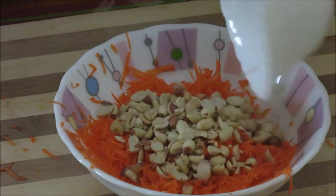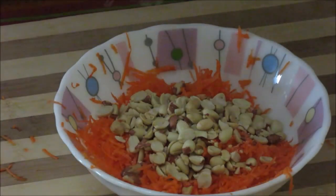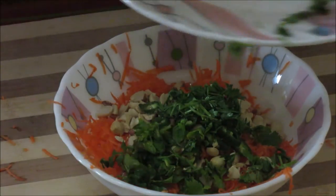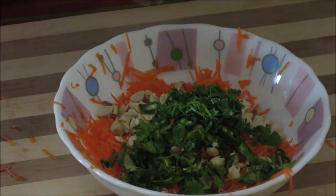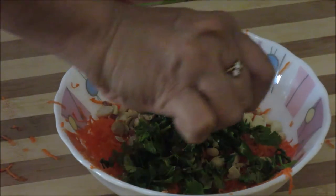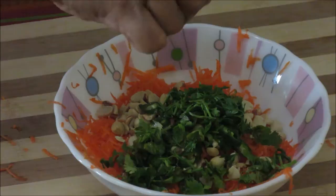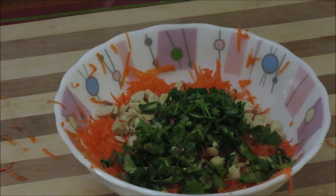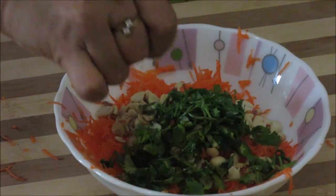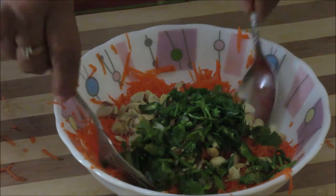Now add in the peanuts, salt, green chilli, and cilantro. Squeeze the juice of one and a half lemons — use half of one lemon as per the sourness and how much juice the lemon has. This quick salad is ready, just give it a mix.